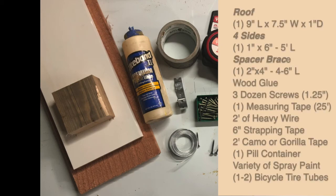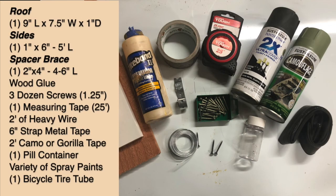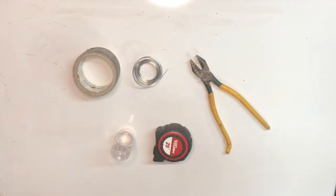For this build you're going to need three different pieces of wood, a bottle of wood glue, three dozen or so screws about 1.25 inches, two feet of heavy wire, six inches of strap, a roll of duct tape or gorilla tape, a pill container that we're going to use for our cache, a couple of different colors of paint that we're going to make into a camouflage pattern, and finally a bicycle inner tube.